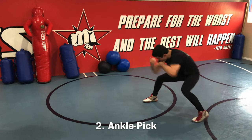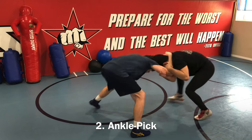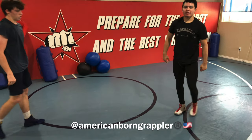Over tie, pull down, make him step, drop down, ankle pick, flip him over. Pull, I drop down, as I pull this down, I lift the ankle up and get my finish.